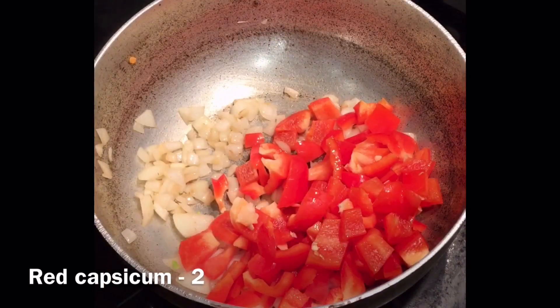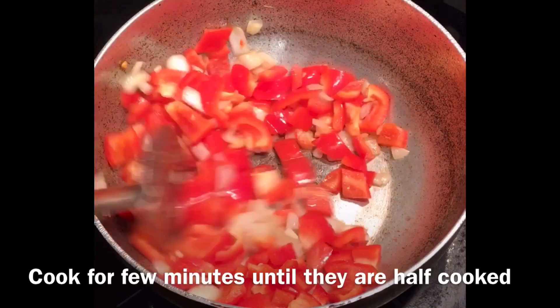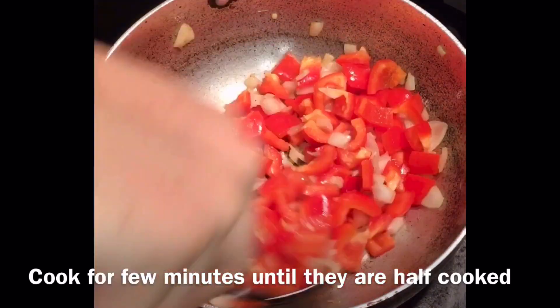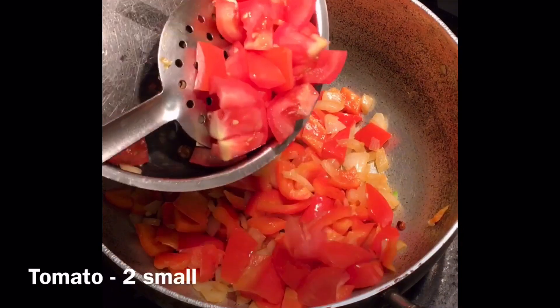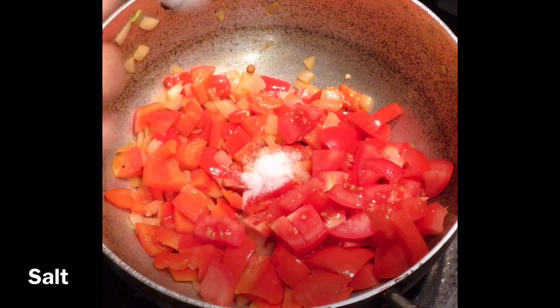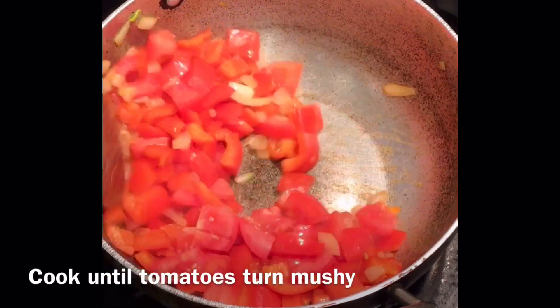Then add 2 red capsicum and cook for a few minutes or until they are half cooked. Then add 2 small sized tomatoes and salt as per your taste, and cook until the tomatoes turn mushy.